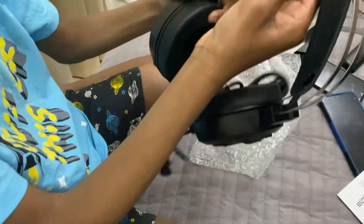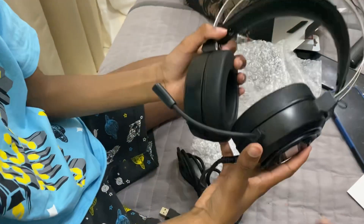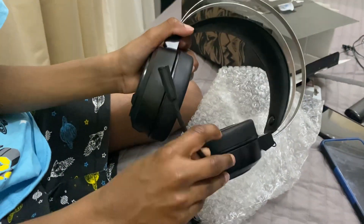So, there's the headphones. It's got a microphone there. It's quite nice, quite bendable.